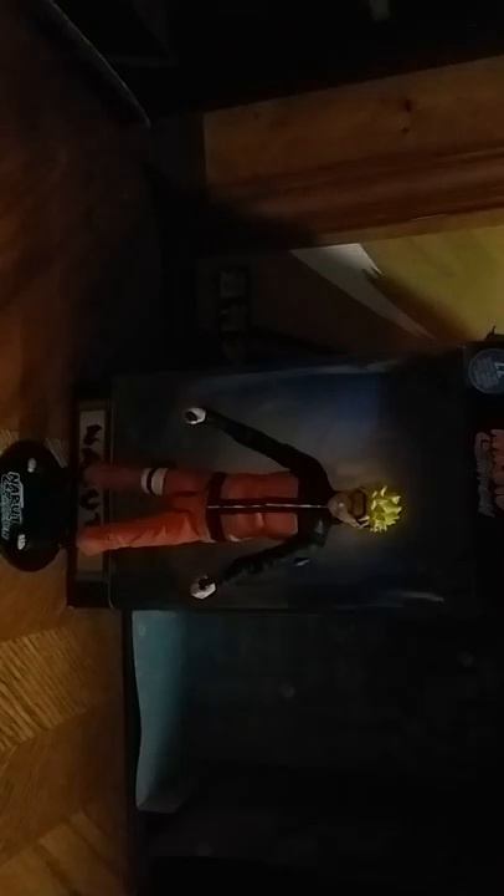Hey, what's up YouTube Land, Eddie Hill, and today we will be reviewing Naruto Uzumaki from the anime known as Naruto. But this is the Naruto Shippuden version from Amazon — this is an exclusive, really great figure. I love it. Really good paint job through and through. I dig it.